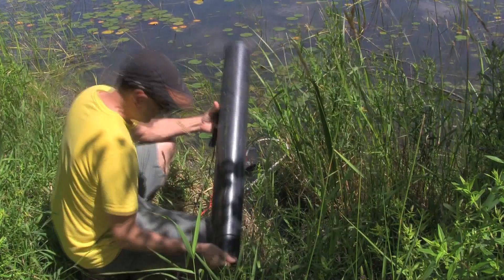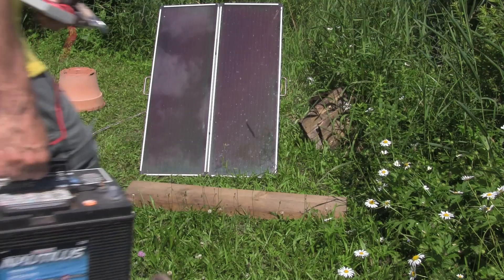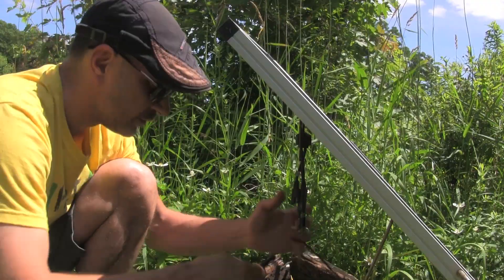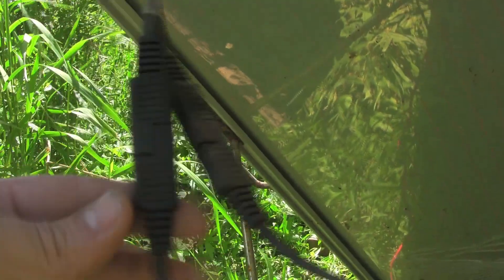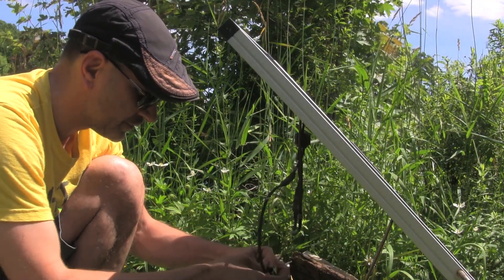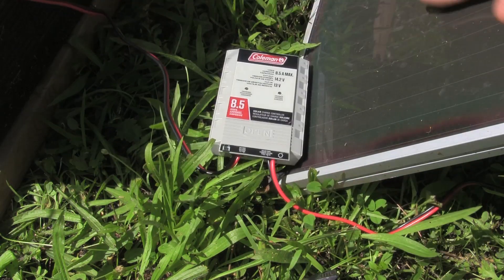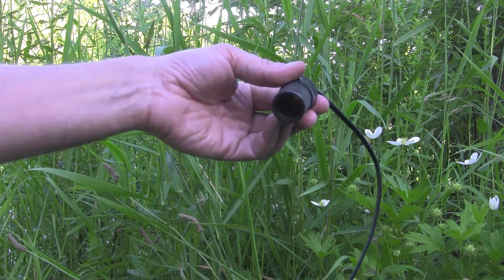I've got this bit of PVC pipe that I'm just going to run the wires through to help keep the moisture and rain off. These little Coleman fasteners are awesome for hooking up your solar connections. We can see that the battery is charging. Here's the moment of truth — I've got the pump in the water, got a hose connected to it, and let's see how this goes.